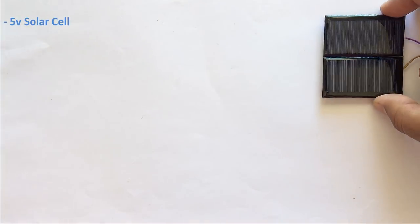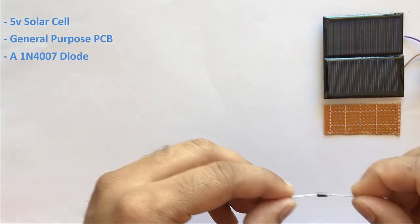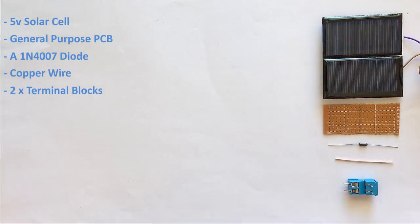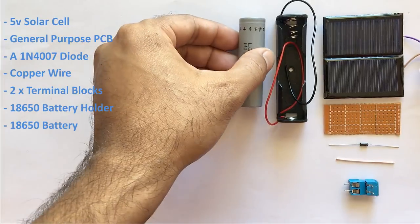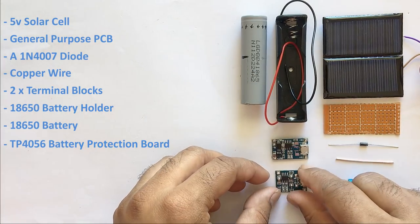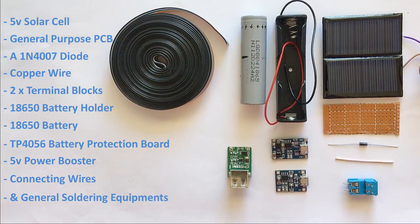For this project we need a five volt solar cell, a general purpose circuit board, a 1N4007 high voltage high current rated diode, a copper wire, two PCB screw terminal blocks, a 18650 battery holder, a 3.7 volt 18650 battery, a TP4056 battery protection board with or without a protection IC, a 5 volt power booster, and some connecting cables and general soldering equipment.